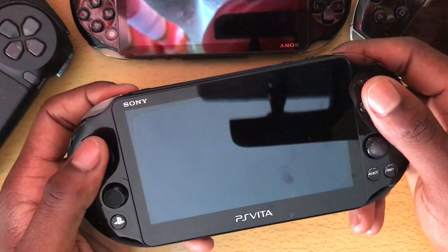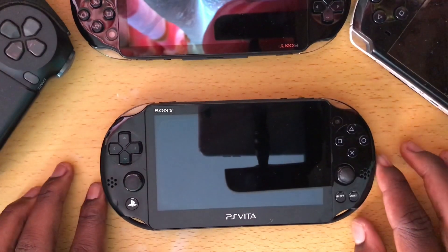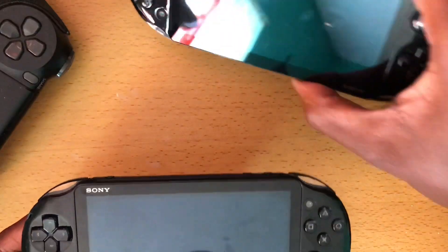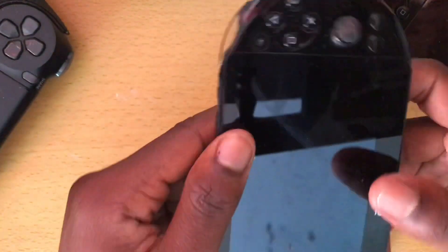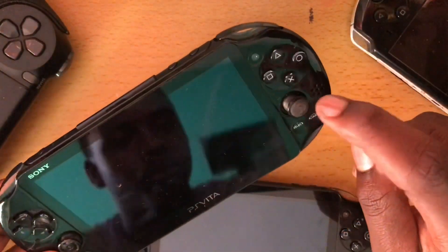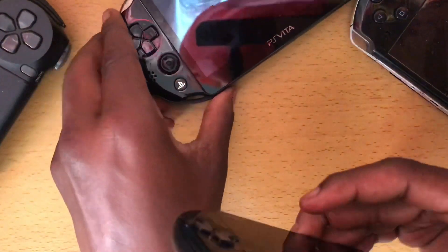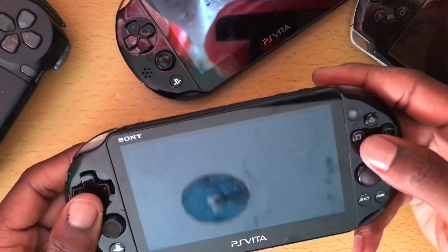Hello guys and welcome to my channel, it's your boy talking here. It's the year 2020 and I finally bought a PlayStation Vita — I got two of them for around 120 US dollars. These are PlayStation Vita Slims. I got this one and transferred the buttons from this one to the other one because this one is a much better unit. I got a 16 GB memory card as well and Killzone Mercenaries.